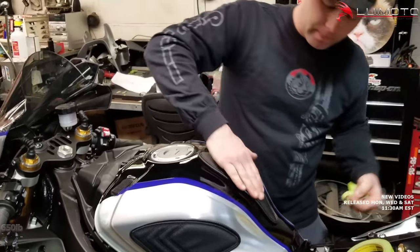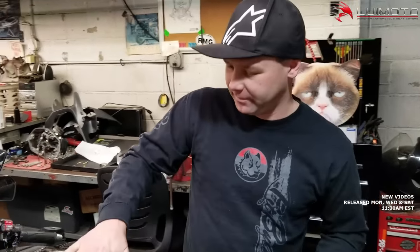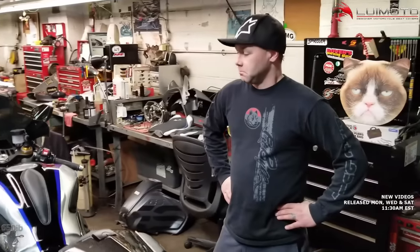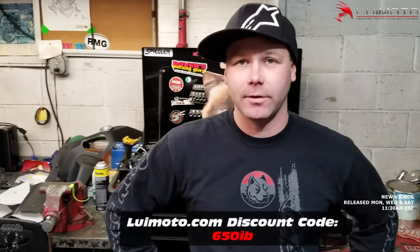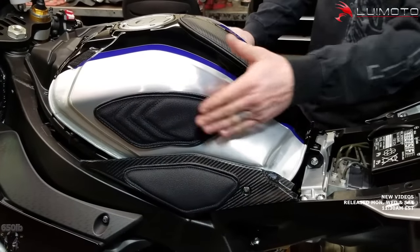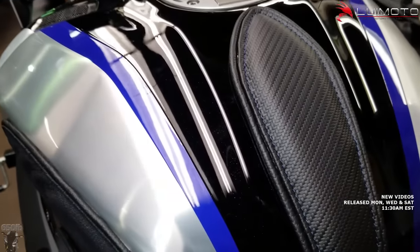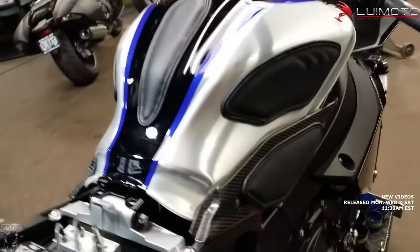On a one to ten ease of installation, I'd say that's about a nine. Those turned out awesome — thank you so much for being the very first person to install these for Louimoto. Not a major modification, something nice you can easily do in your garage to protect your gas tank and give you something to grip onto for all the power we're going to make on this bike, and it adds style too.